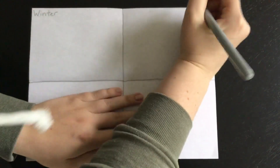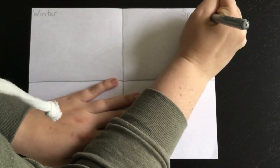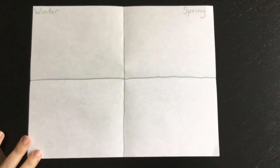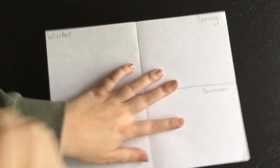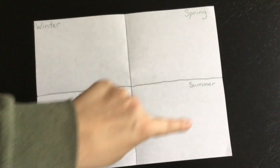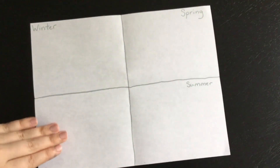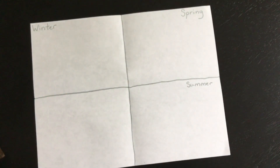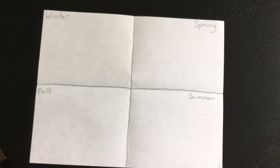Next we're going to do spring — S-P-R-I-N-G. There's the word spring. Next we're going to do summer, right here. I'm making sure to put summer under spring because it's going to be kind of like a circle. Just like our seasons are continuing to change all year long, this is going to be kind of like the circle of how they change: winter, spring, summer, fall, back to winter, and then spring, summer, and fall. And so of course this last one will be fall. So we have our four seasons written down on our paper.